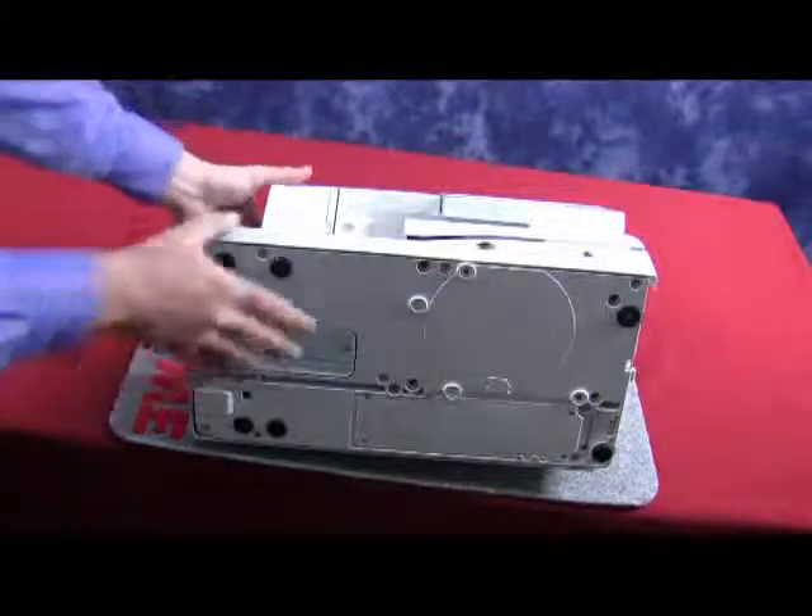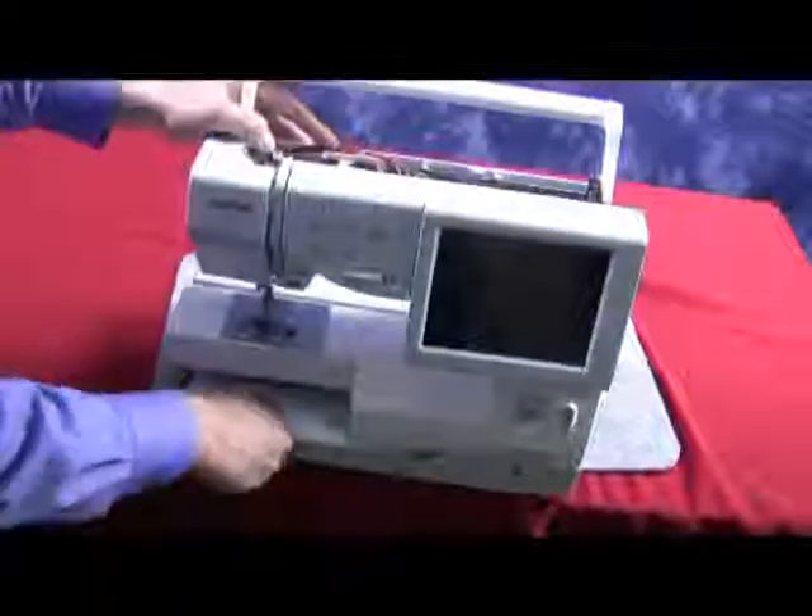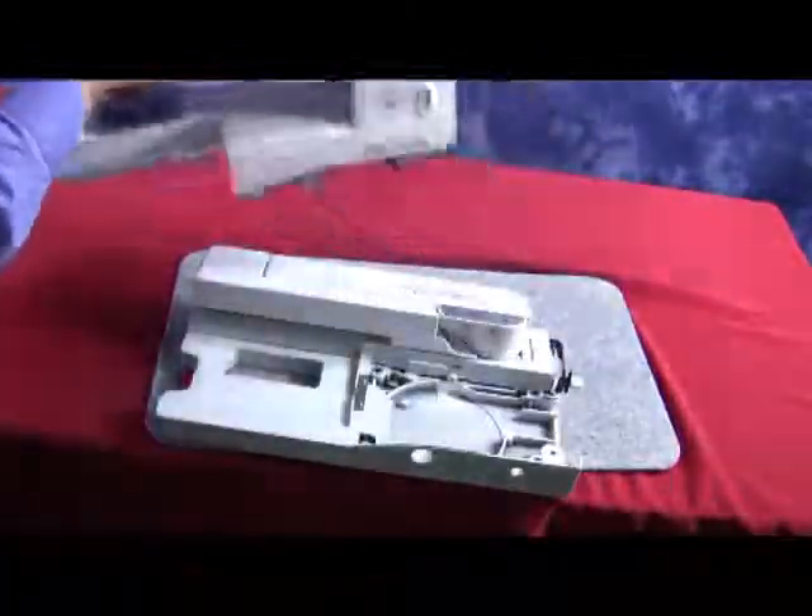One easy way to do that is if you hold it together, you can gently stand it back up. Once you have stood it back up, gently lift the machine off.